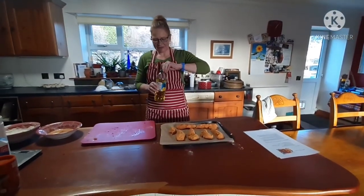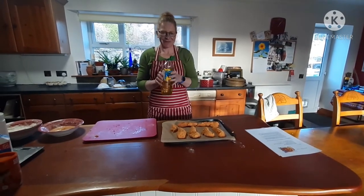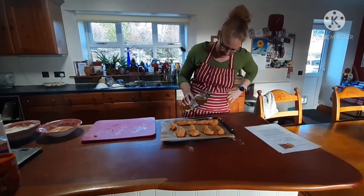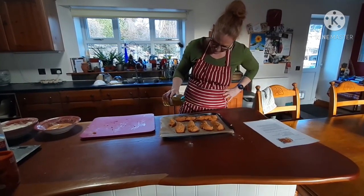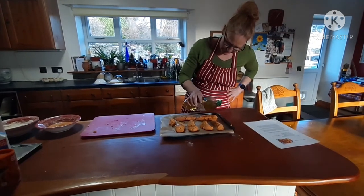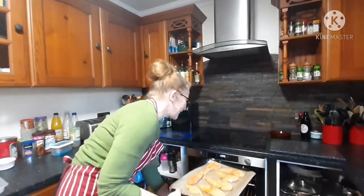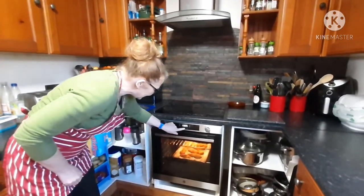So now we're just going to drizzle a wee bit of oil over them. Just a tiny bit. Ready to go in the oven for about 30 minutes. I'll put the timer on.